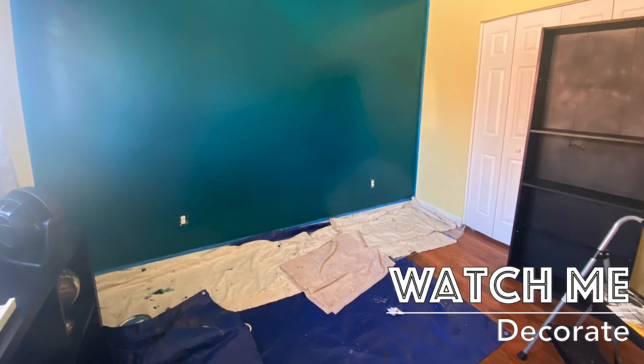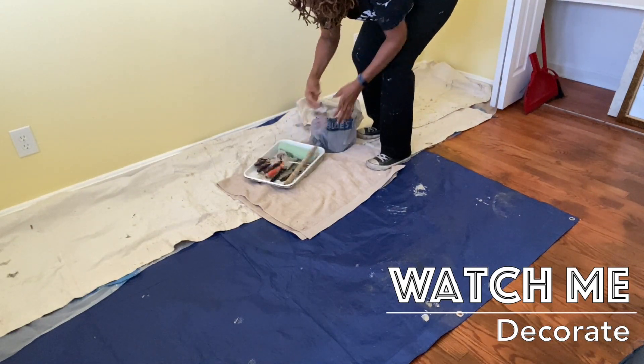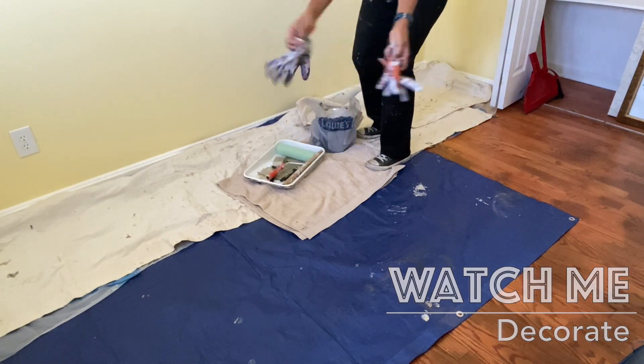Floor covering hack: go to the thrift store, get some old curtains — don't get the most expensive ones — and use those as your drop cloth.